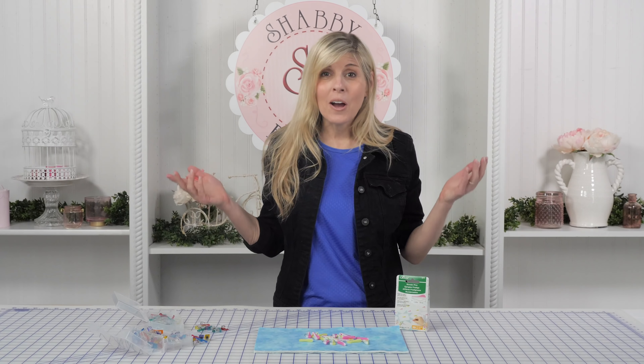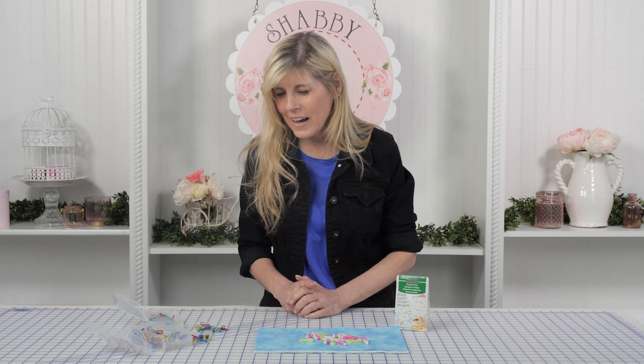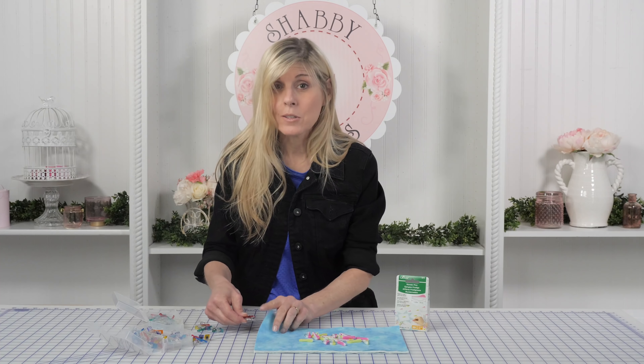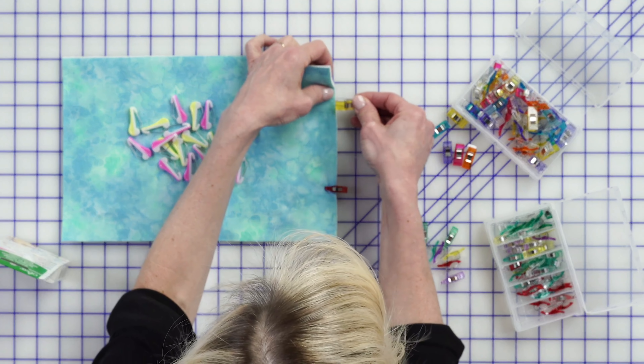Hi, it's Jen from Shabby Fabrics. I have a new notion from Clover — you're going to love it. As you know, if you quilt at all, you probably have Wonder Clips in your sewing room. Whenever I'm wanting to hold layers together, maybe for sewing them together, absolutely for my binding, I'm grabbing either my mini Wonder Clips or my bigger Wonder Clips, and I use them every single time that I put my binding on.